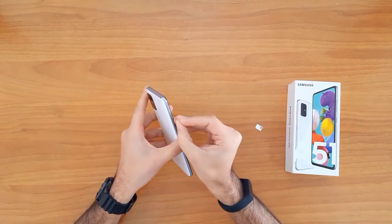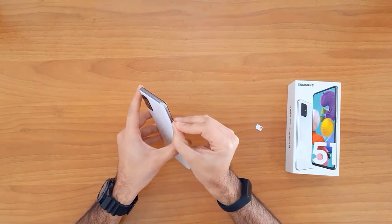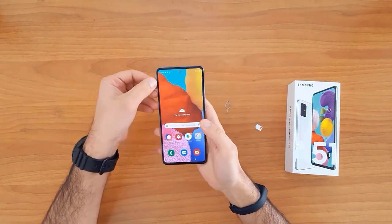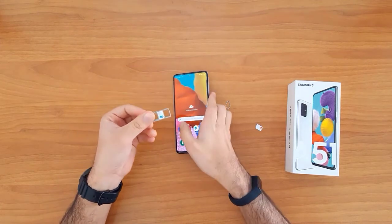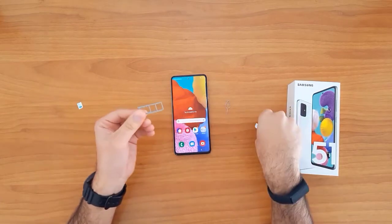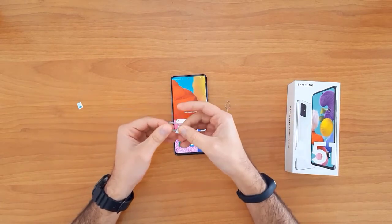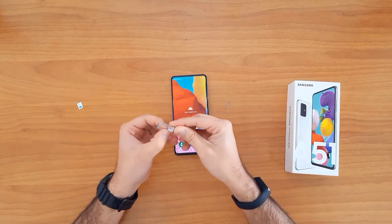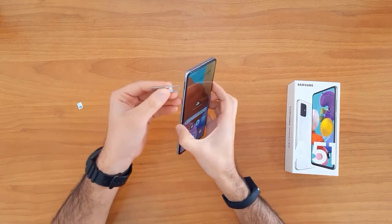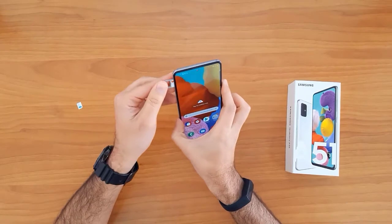To enter the unlock code, we first need to change the SIM card. We need to remove the original SIM card from the phone. So let's remove it, and then we insert a SIM card from a different network.